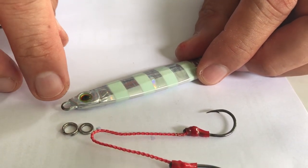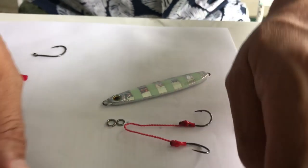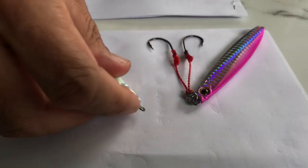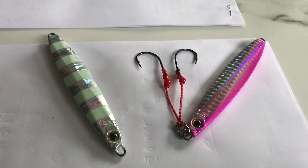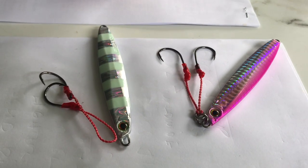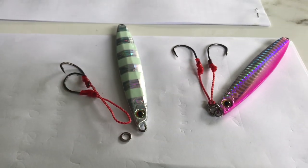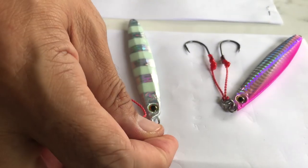After attaching to the solid ring, take the split ring and attach it to the solid ring, and finally attach the micro jig via the split ring. The finished product looks like this — both setups are basically the same.